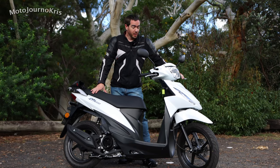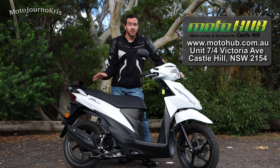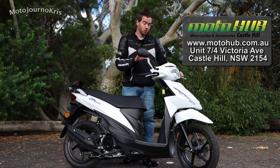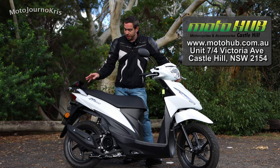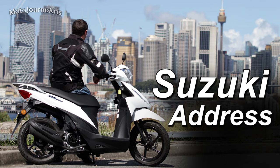Hey there riders, Motojourno Chris here today, and I am testing out the Suzuki Address 110. Thanks to Moto Hub in Castle Hill, they've kindly lent me their brand new demo scooter. I've just spent the morning riding around on this machine, really to see what it offers.